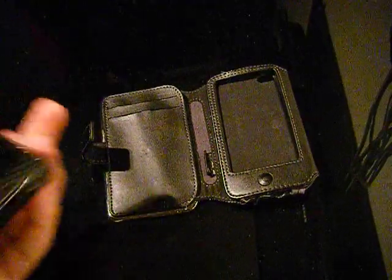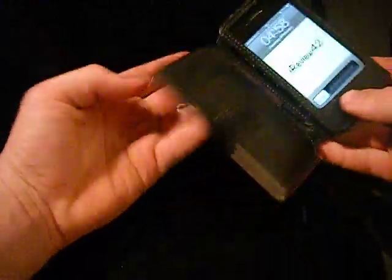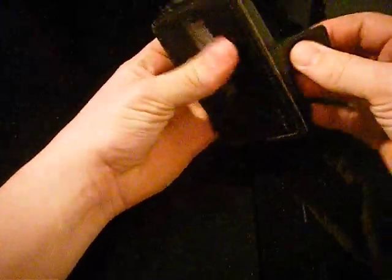Let's go ahead and put the phone in it. So yeah, this is what the case looks like with the phone in.